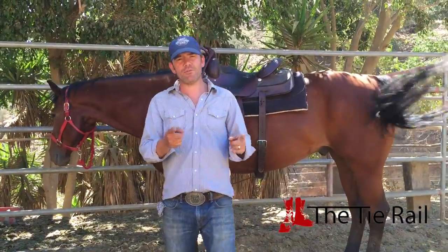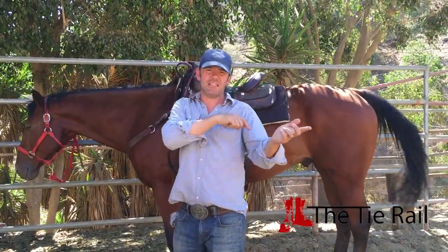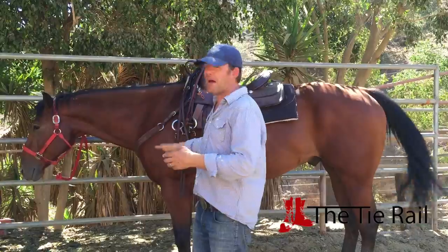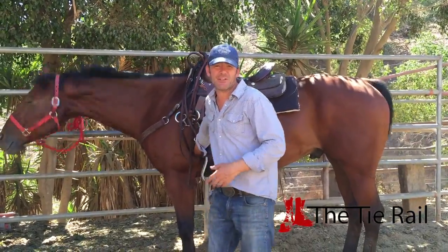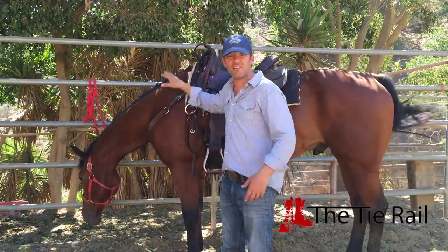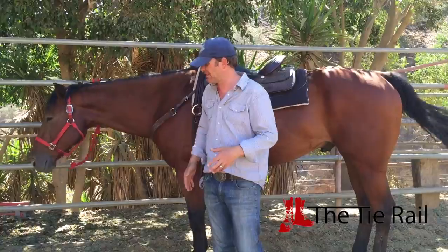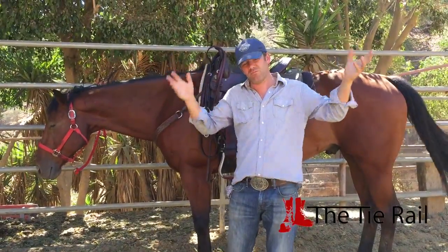Now you rode your horse and you have to unsaddle him. Just make sure you do it in the opposite order that you did when you put it on. I don't know how many times I've seen somebody jump off a horse and take their girth off first, and then they've got the horse with a saddle on his back with only a breast collar and rear cinch, and then something slips funny or that girth scares him and you've got all crazy chaos. So don't do that.